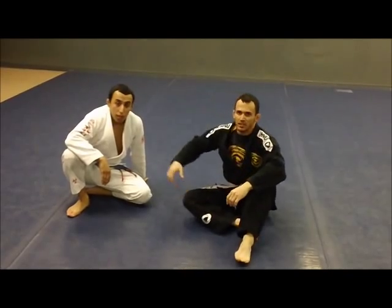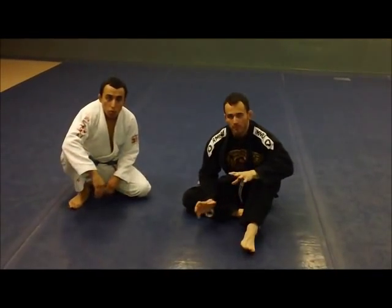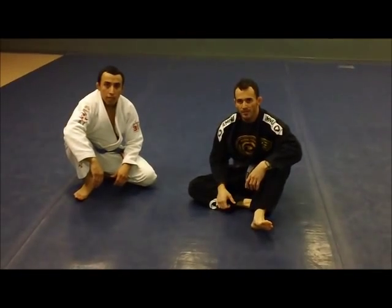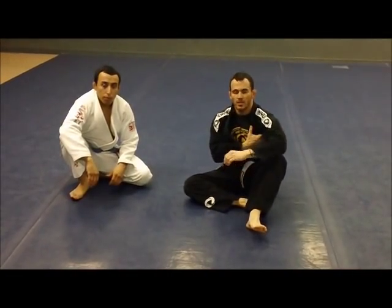We're going to work a position — a cross guard — a couple positions from the cross guard that my instructor Hop Samora worked with me on last time I was in Tampa, and I think you guys are going to like it.